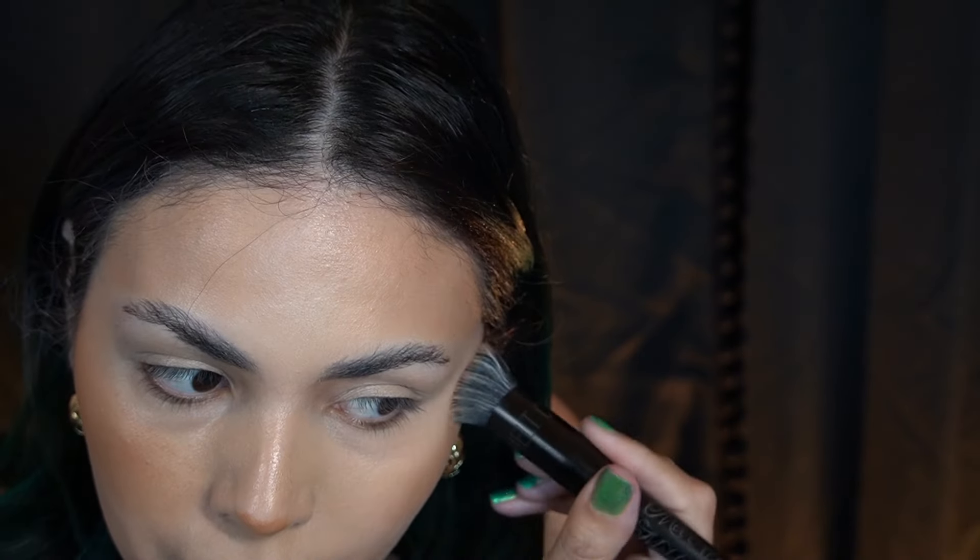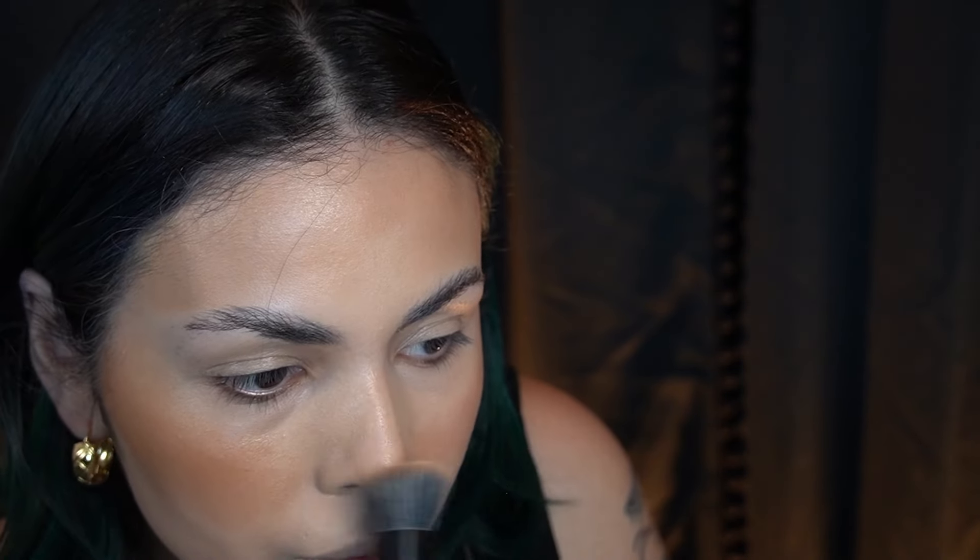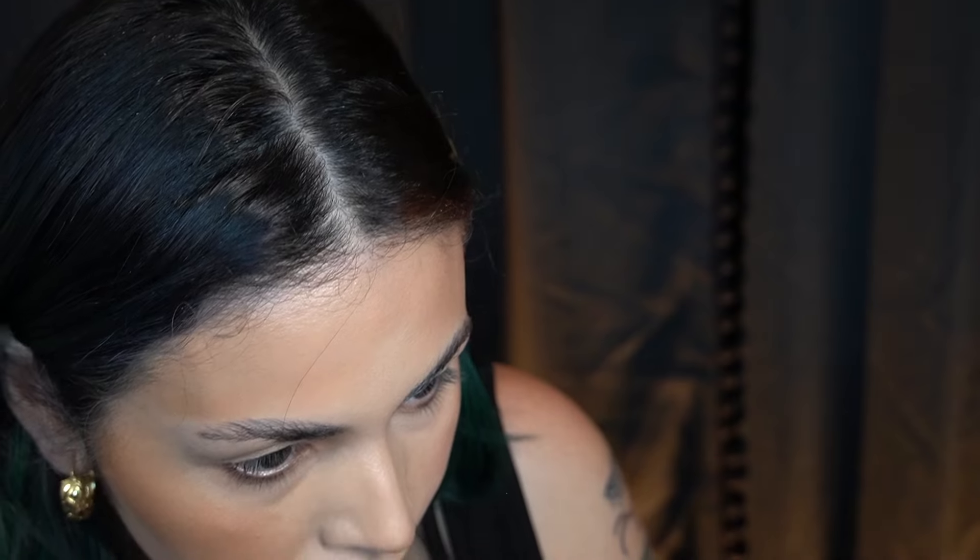I just have to kind of make it work. I need to get one of those foundation mixers — I have one to deepen my foundations but I don't have one to lighten, so that's definitely something I would like to pick up.